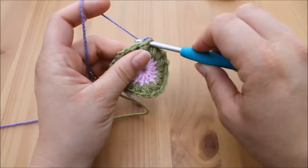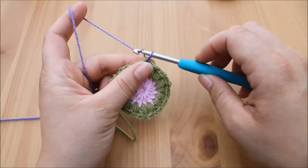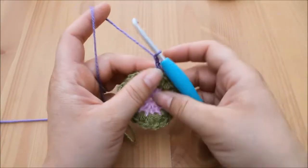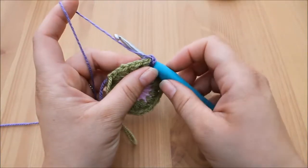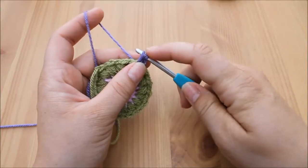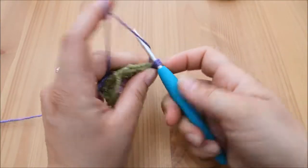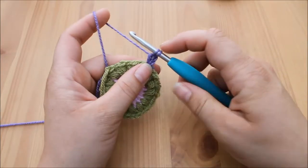Yarn over and pull up a loop. For the cluster stitch, we are going to chain two — one, two — then yarn over and insert back into that same space, yarn over and pull through. You will have three loops on your hook. Yarn over and pull through two.